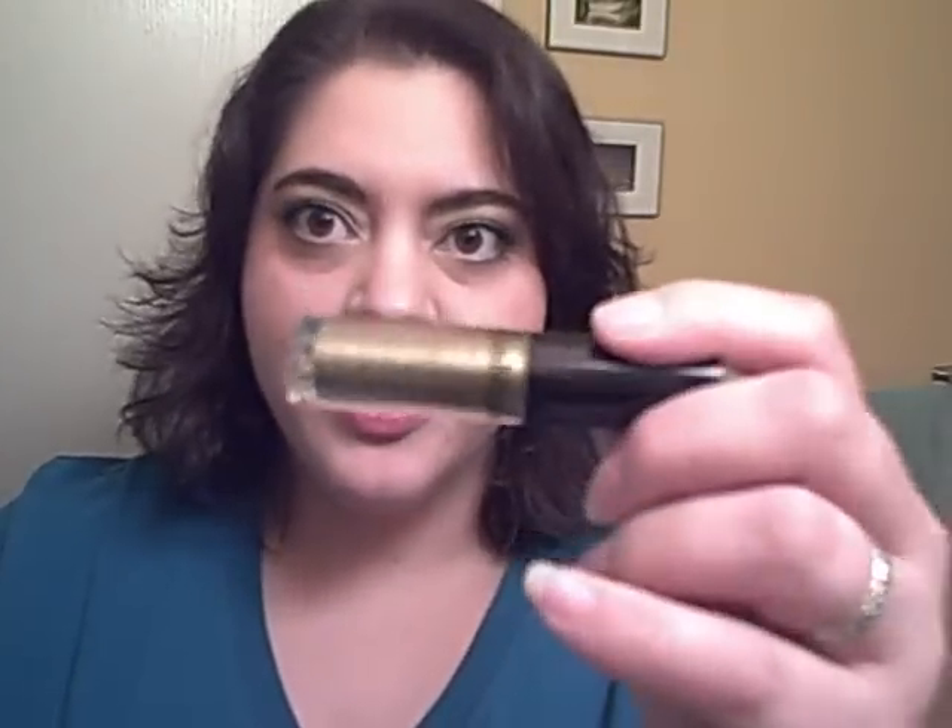I just want to do a quick review of Bare Essentials' new product, the High Shine Eyeshadow Colors that come in a tube. They've put out a couple of High Shine colors already in different kits in the pots, but they have this new packaging now that's kind of interesting.